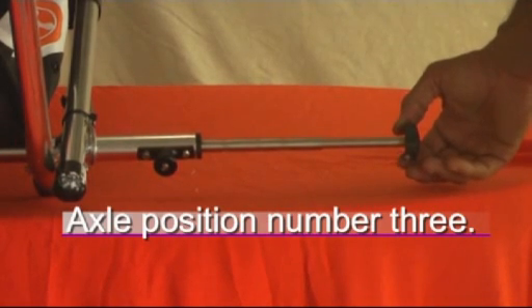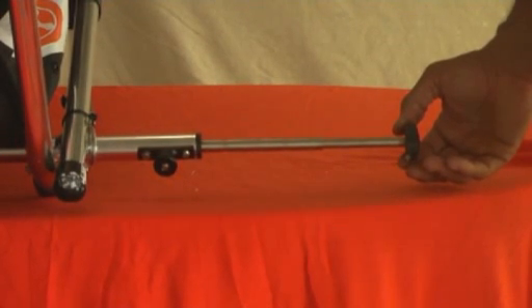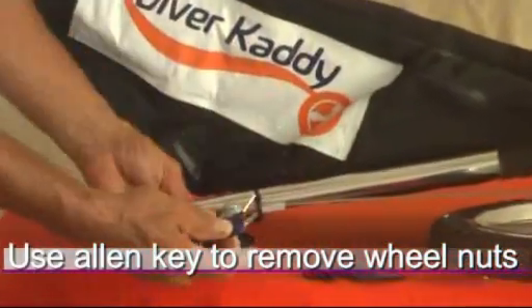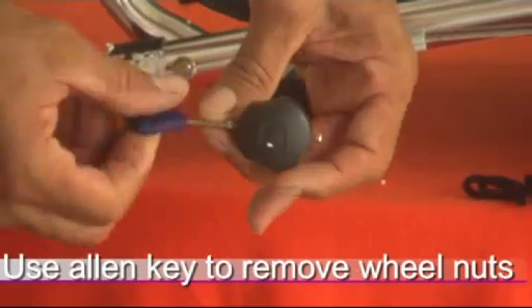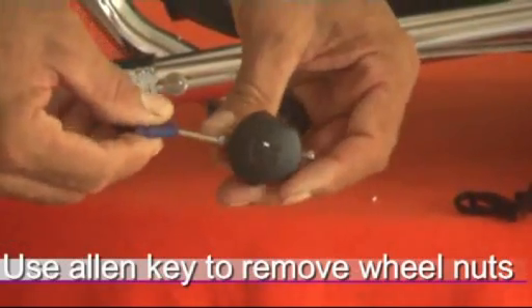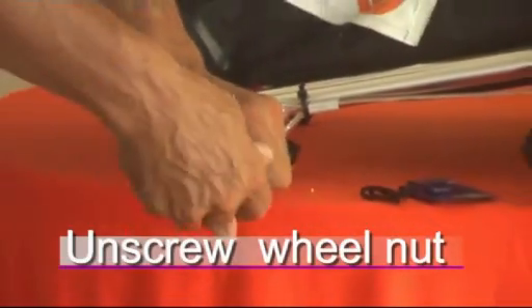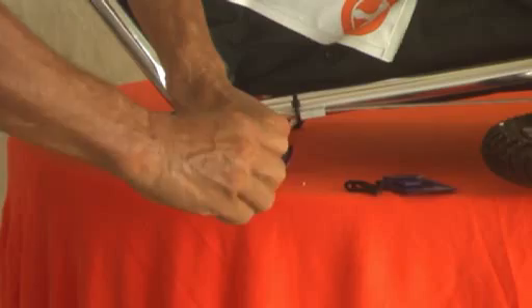Position three on the axle would be the desired location on a windy day. Use the allen key to remove the wheel nuts. To unscrew the wheel nut, hold the axle firmly and unscrew the nut with your other hand.